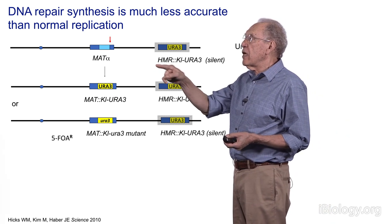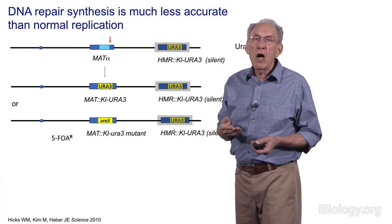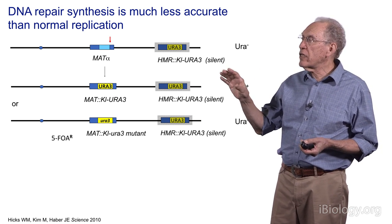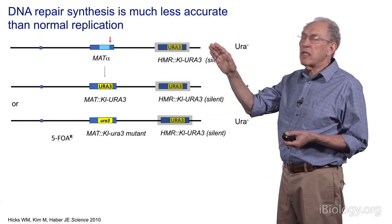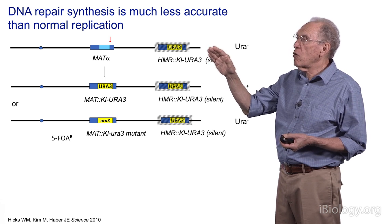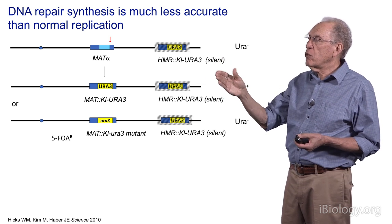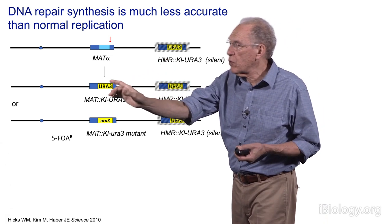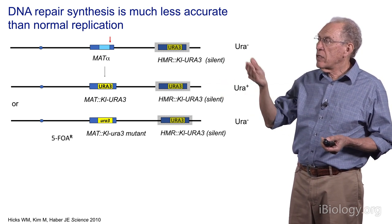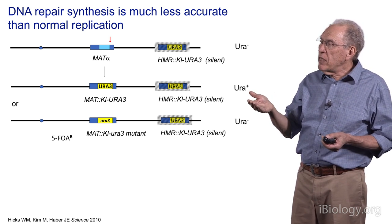In this case, the template is a sequence called HMR. The sequences normally inside HMR used in mating-type switching have been removed and replaced by a copy of a URA3 gene from a different yeast, Kluyveromyces lactis. Although these sequences are intact, they are not expressed because the donor is kept in a silent, heterochromatic form — the normal donor state of the HMR locus in Saccharomyces. So even though these sequences could be expressed, they're not, and the cells are therefore ura-minus.